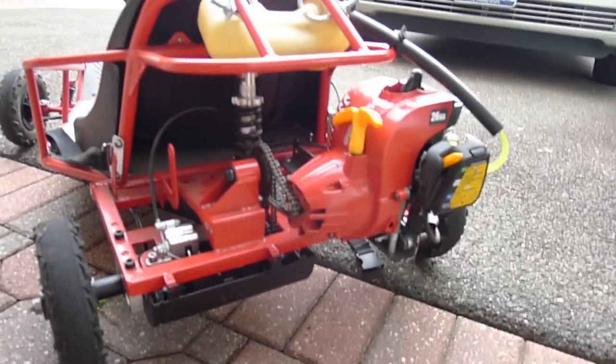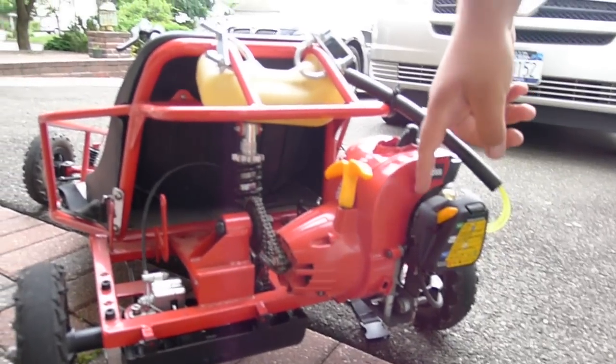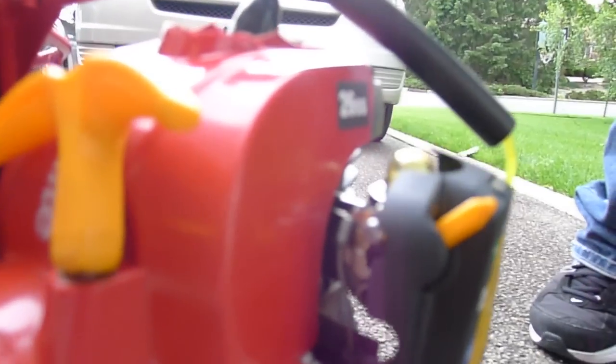After I did that, I ran a throttle cable. I made a mounting that holds the throttle cable in place so that you can push it and it goes right back, and you don't fly away.